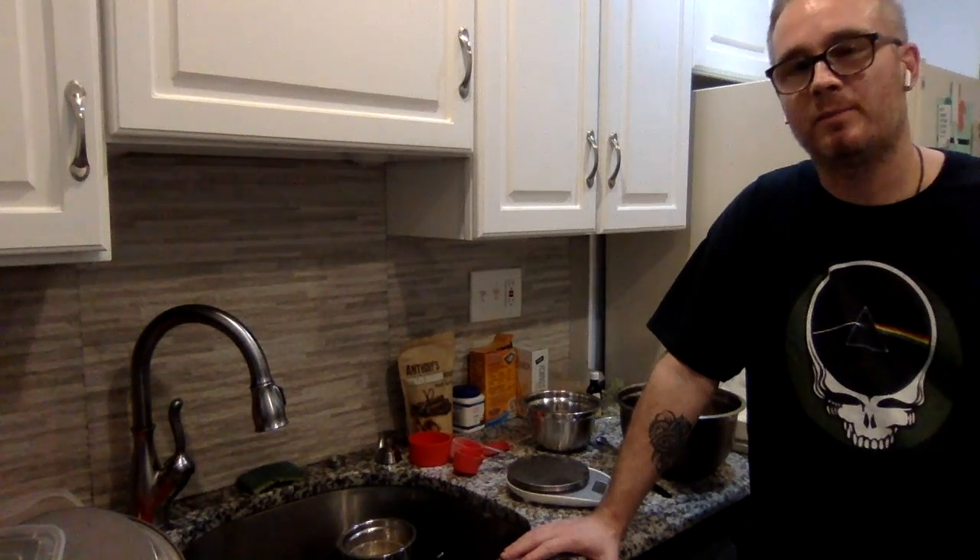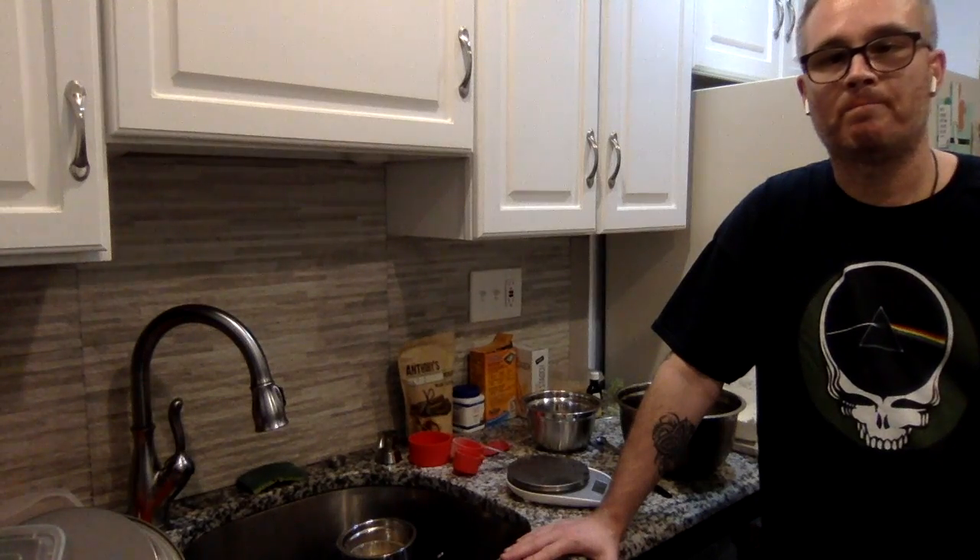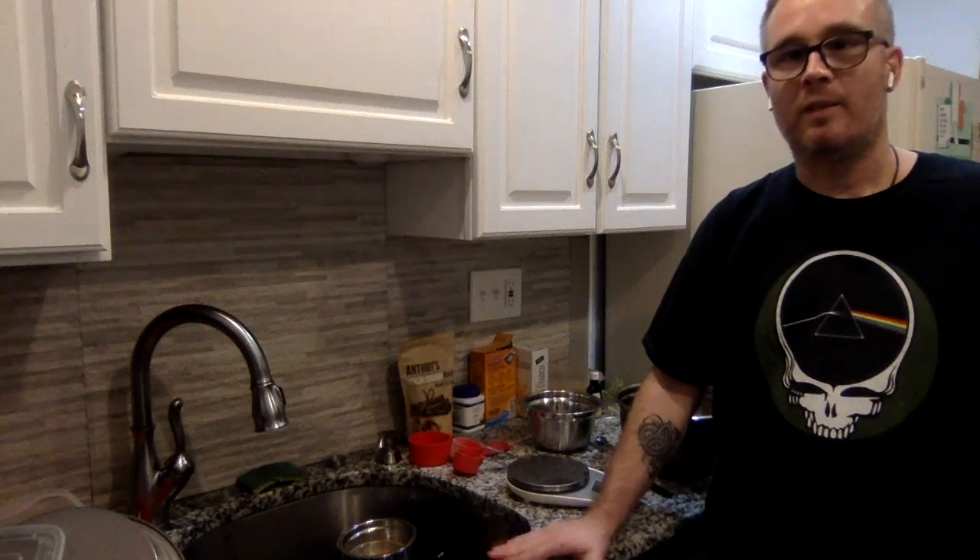Hello subscribers and viewers, welcome back to another video. If this is your first time watching, what we like to do here is a little bit of baking — some healthy, some not so healthy. The past few times have been vegan recipes, vegan dessert recipes, and that's going to continue today. We are going to make vegan banana oat cookies. We've done some really delicious vegan desserts — cookies, cakes — and some traditional desserts like scones.